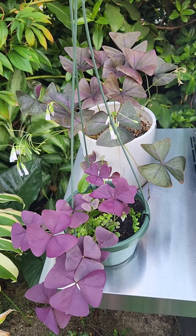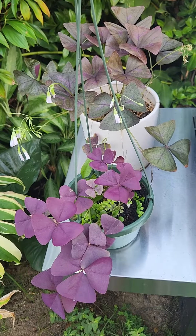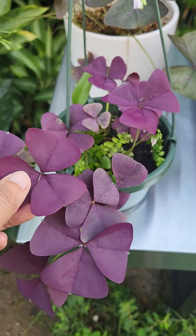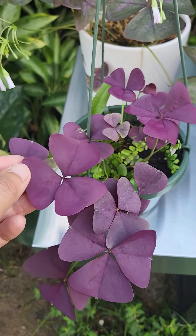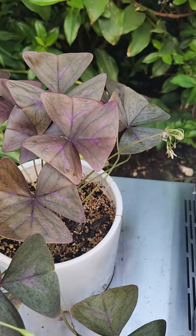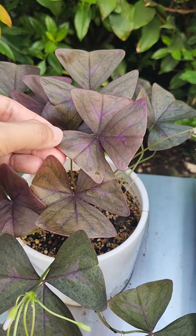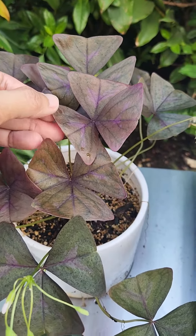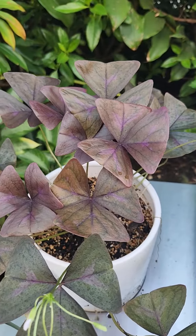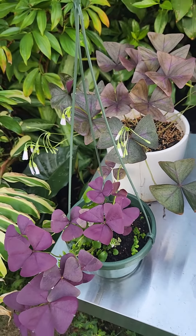During dormancy there will be no growth, but come spring you will see them at their fullest. This one here has thin, light purple leaves, and the other one has bigger leaves — still thin, but with a deeper purple color. Both are oxalis and can be propagated through rhizome separation.